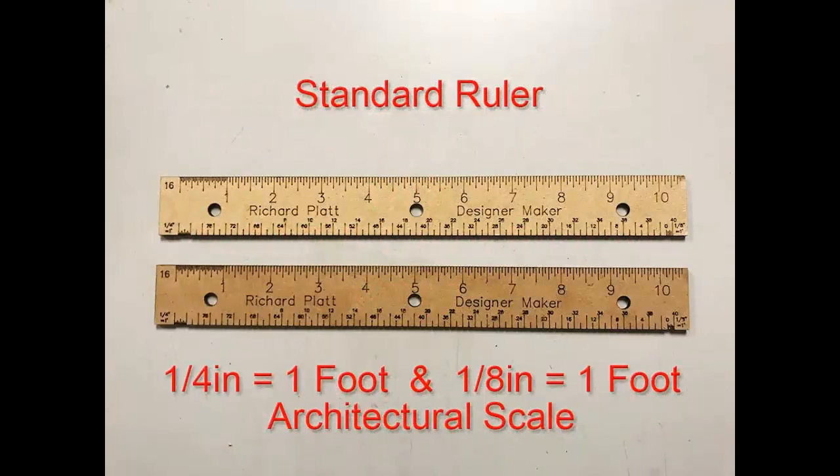In this project we're going to learn how to make a standard ruler that's highly modified to fit inside a portfolio binder. On this ruler we're going to have an eighth inch and quarter inch architectural scale added to it. We're going to get a lot of use out of this project — let's have fun making it.